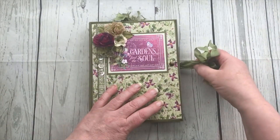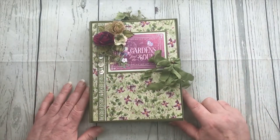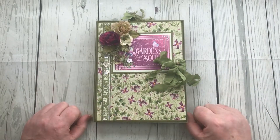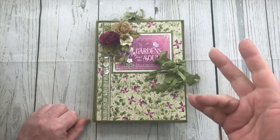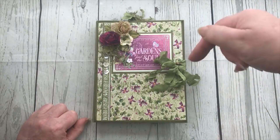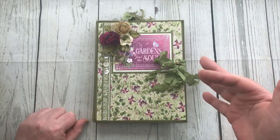So as I say, it was just a quickie to pop by to show you the mini album itself. Thanks very much for popping by and I'll see you all again soon. I'll put the link in the description box to my Etsy shop. See you soon, bye!